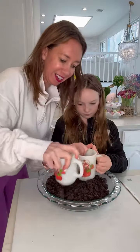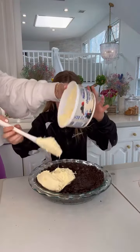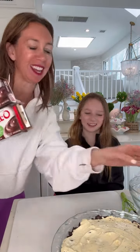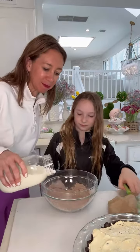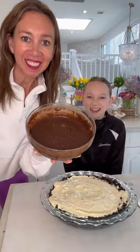Next is the no-bake cheesecake layer. Use two packets of chocolate fudge pudding with two cups of milk and whisk it up — it smells so good.